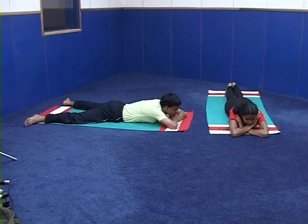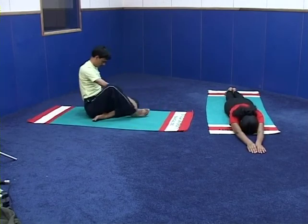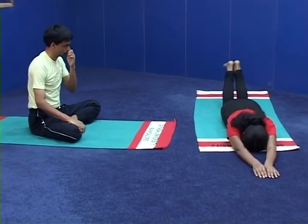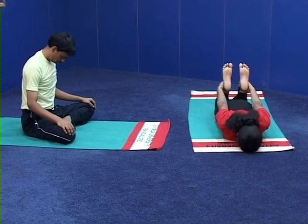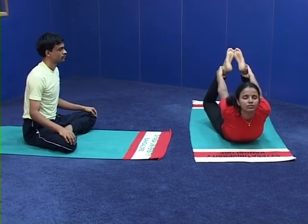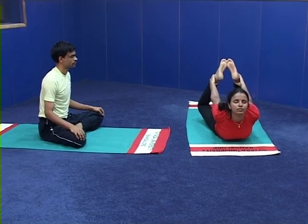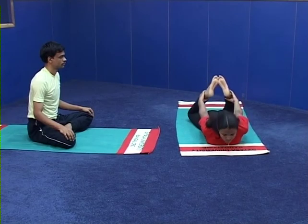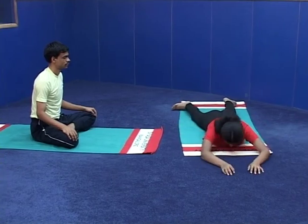A group will practice, B group partners please observe and correct them. Come to stiti, A group members. Number one — fold the legs at the knees, hold the ankles with the hands. Number two — inhale, rise back, rise up, push the legs and pull them by the hands upwards. Number three — come down, release the legs, release the hands, relax in Makarasana.